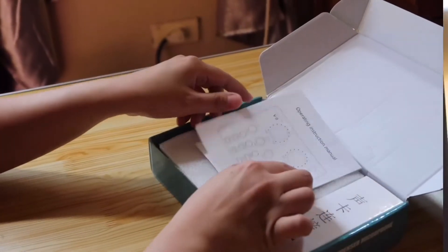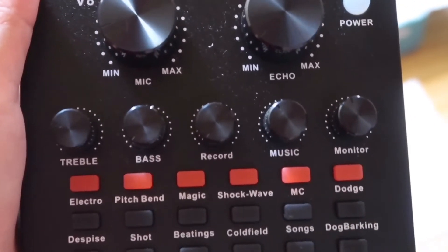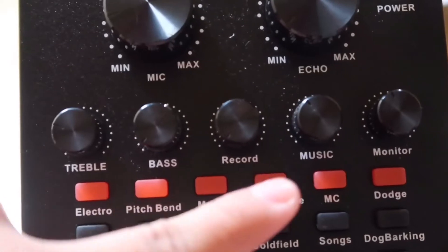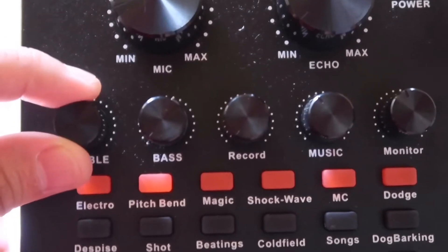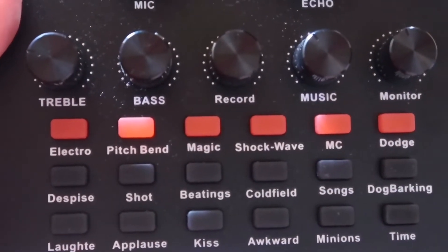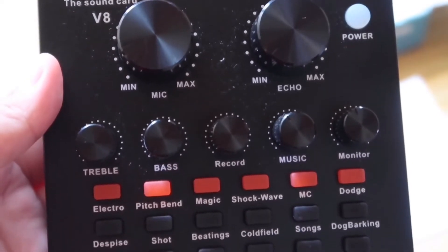Now let's take a closer look at the V8 sound card. As you can see, there are adjustments for the microphone and echo — the two big buttons up top. Down here are controls for treble, bass, record, music, and monitor, with rotating adjustments. Down at the bottom are the effects, and there are tons of effects you can use in your live streaming or video recording.